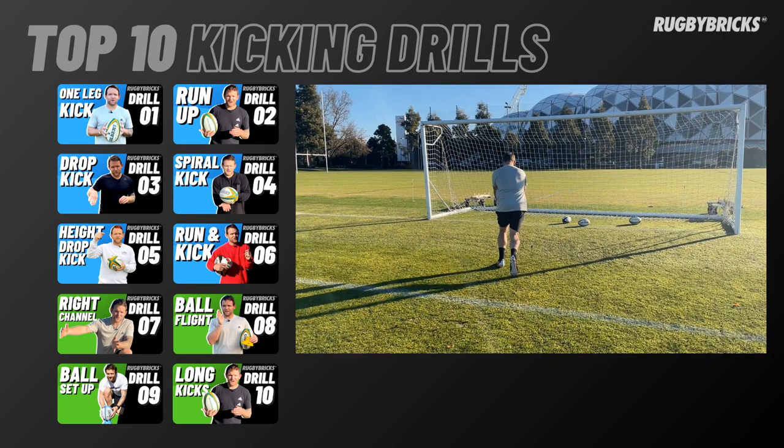So we've done our set of drop kicks at 30 degrees, then we've just done a set of ball-drop twos — our punting downfield. Now we're going into our spiral kicks.